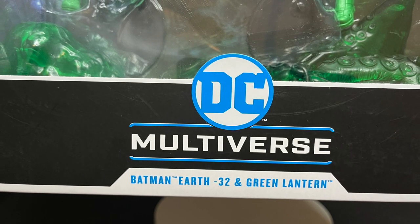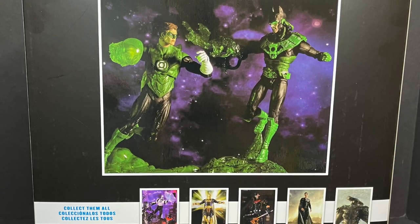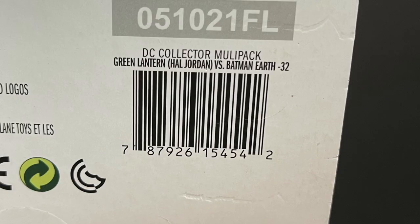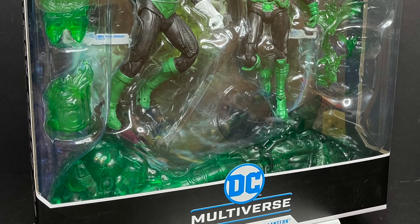...and the Earth-Negative 32 Dawnbreaker Batman, who's the evil Batman with the whole Dark Knights thing. Here's the barcode if you want to go ahead and grab this one — found mine at Target. Really simple, easy-peasy. This is gonna be fun. Sit back, relax, grab yourself a nice hot cup of coffee.